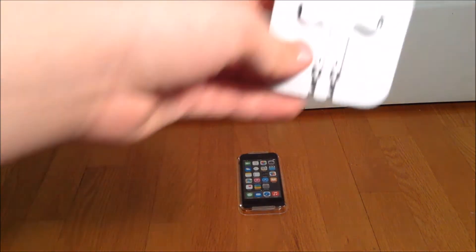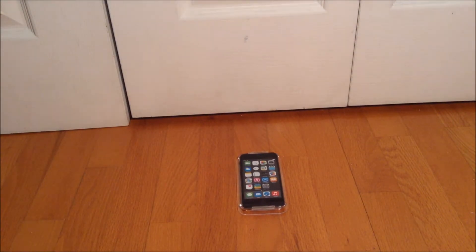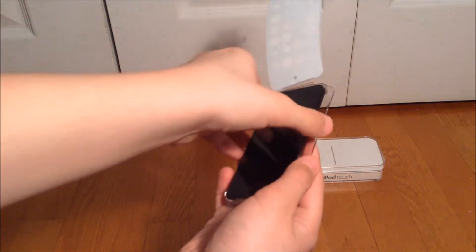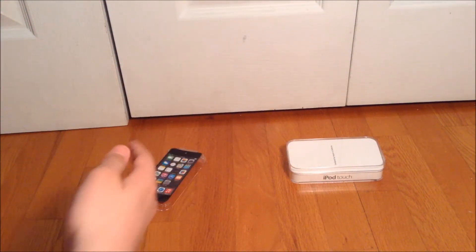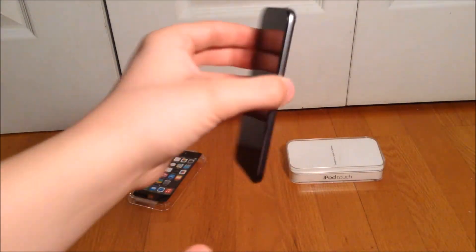We also get headphones in here for the iPod. Pretty cool. Now let's go to the iPod itself. I'm gonna get the sticker off like this. I believe now we can get it out. There we go. So this is the iPod itself — it's space gray.